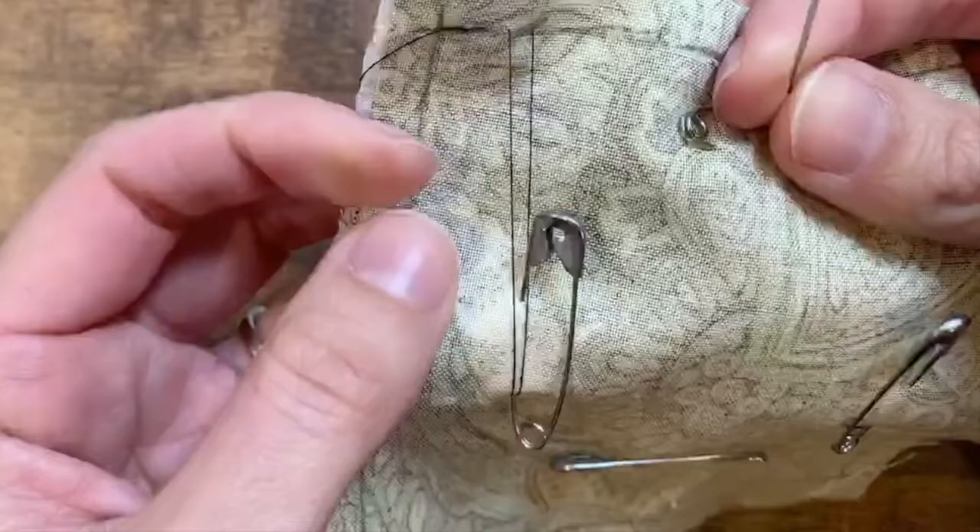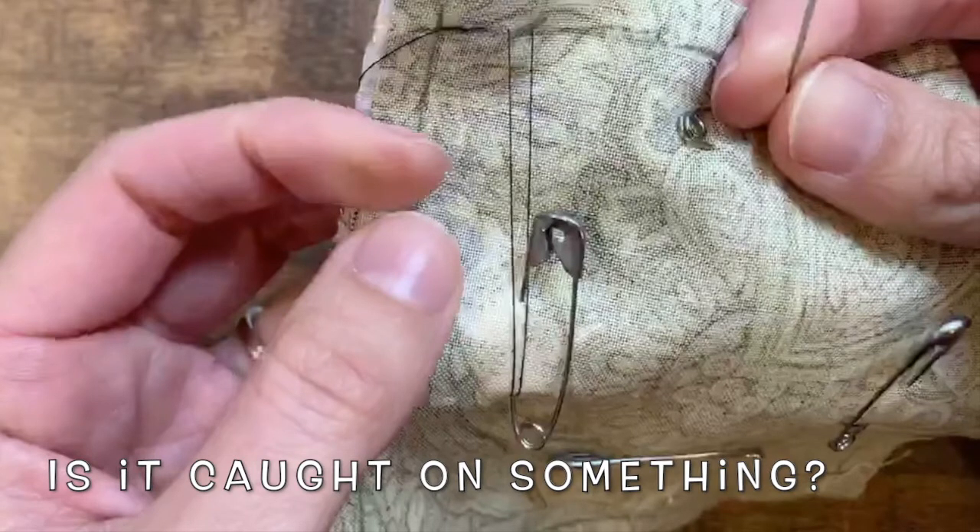Oh no! Your thread is stuck! What do you do? First, figure out why it's stuck.